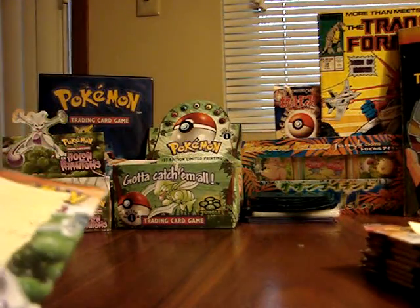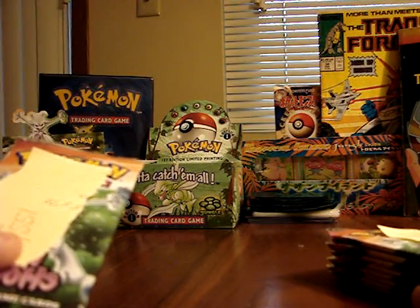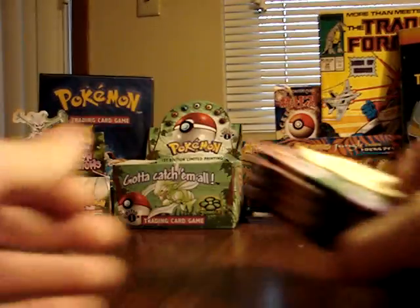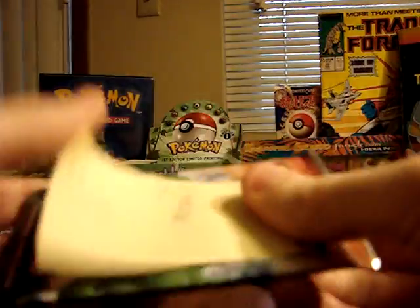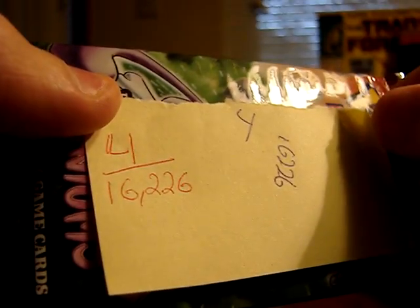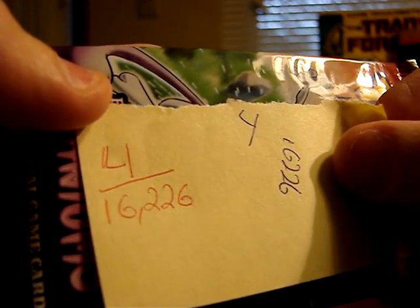I'm still curious to see if there's a noticeable difference, which is why I used the expensive lab balance — I know it can detect very small differences like this. We're going to start with pack number 4, the lightest pack at 16,226 milligrams.